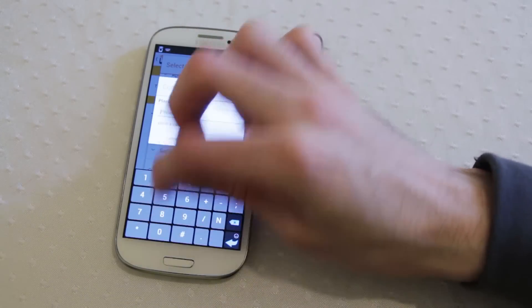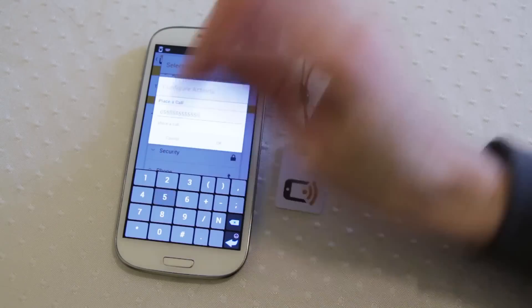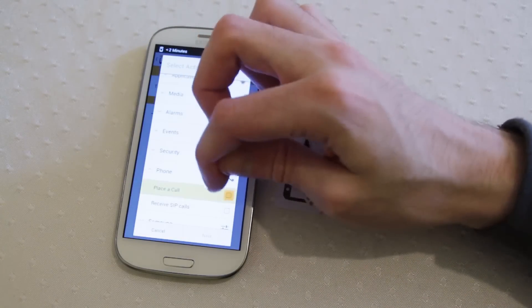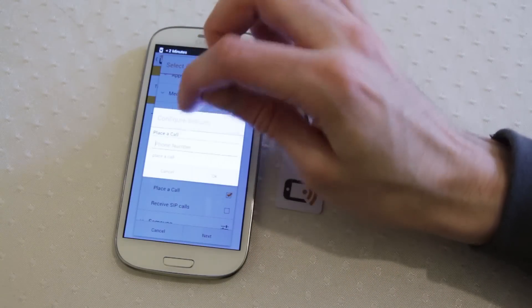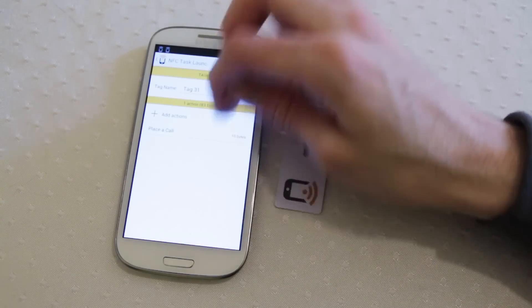Now you can type in a phone number — we'll use the good old standby, double five, double five, double five. Press the right button and click OK. Now we've created our task.